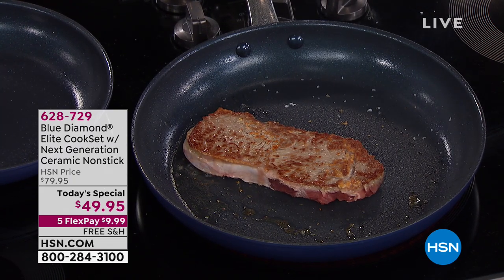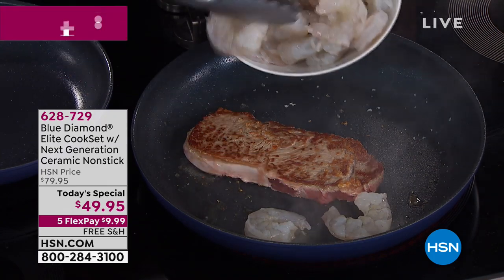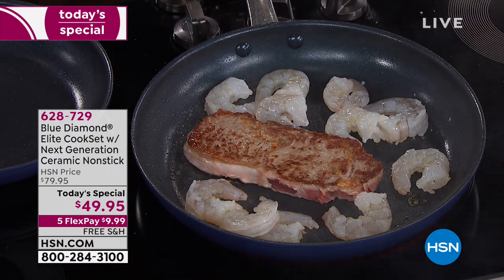Time to cook stronger, faster and smarter. Look at the sear on that. Oh my gosh, we're gonna have a blast tonight. We're gonna revolutionize your kitchen with cookware that is different to anything you've seen before.